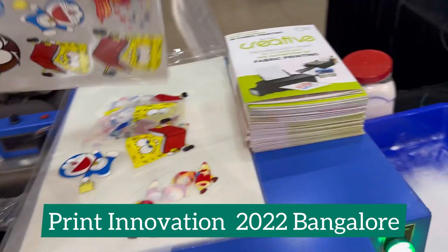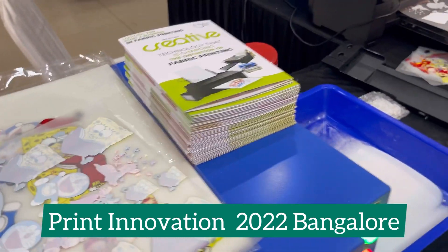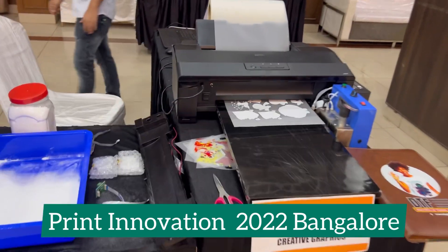The print is bright. You can go to my other videos to see exactly how DTF is done step by step.